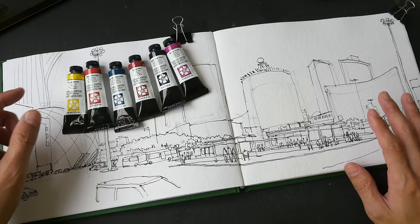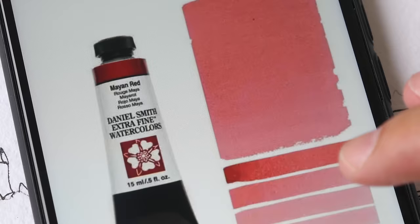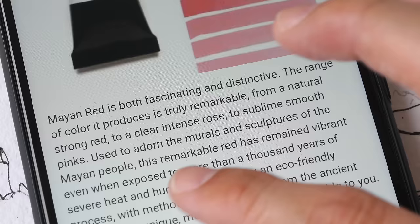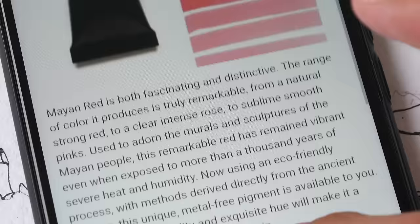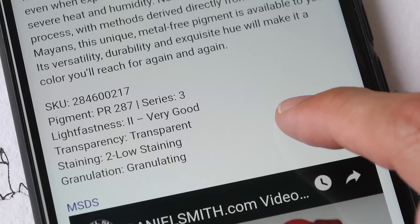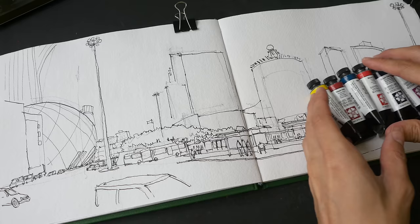This second part is going to be a limited color palette video. I will be using the Mayan colors made by Daniel Smith for this sketch. The marketing text from Daniel Smith is quite interesting — it says these colors used to adorn the murals and sculptures of the Mayan people, have remained vibrant even when exposed to more than a thousand years of severe heat and humidity. Many of these Mayan colors are not totally lightfast, so this has a lightfast rating of two out of three. These are ancient colors now made with modern technology.